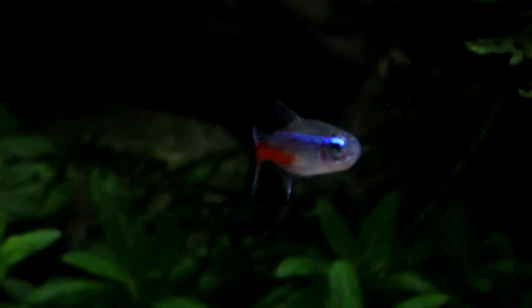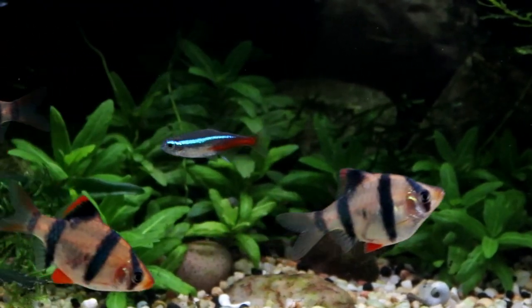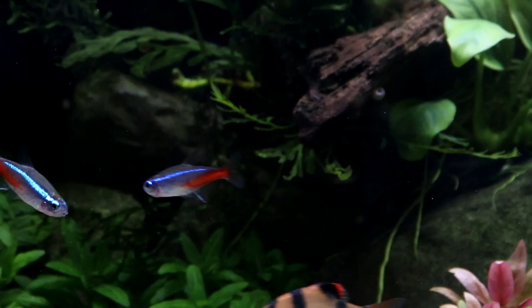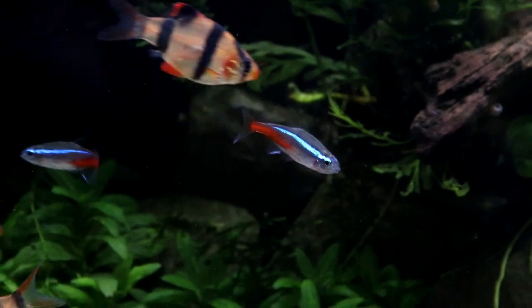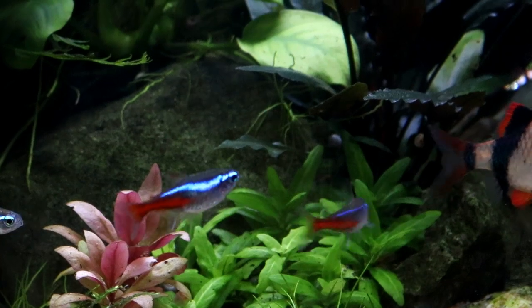Males will actively fight and chase each other when females are ready to spawn, and this is usually first thing in the morning. Females which are not ready to spawn and are being bothered by the males will attack them just to warn them off a bit, whereas receptive females will let the males bustle around them as they go about looking for somewhere to spawn.